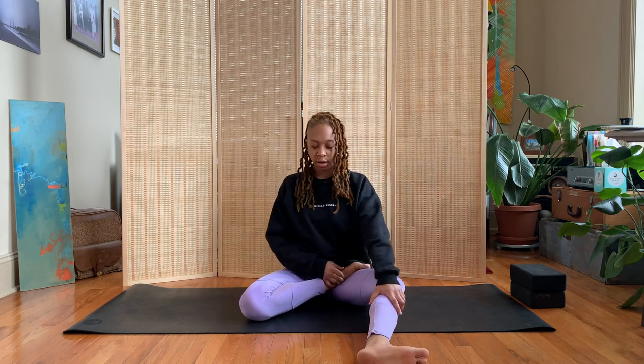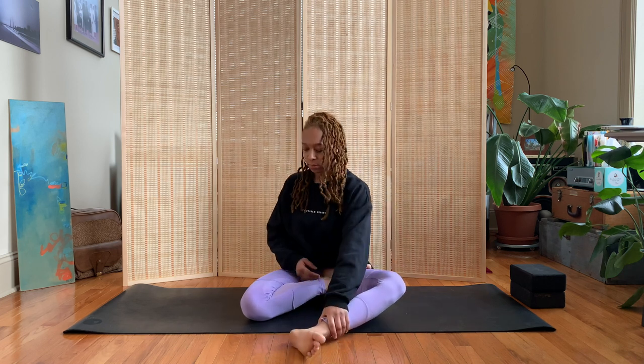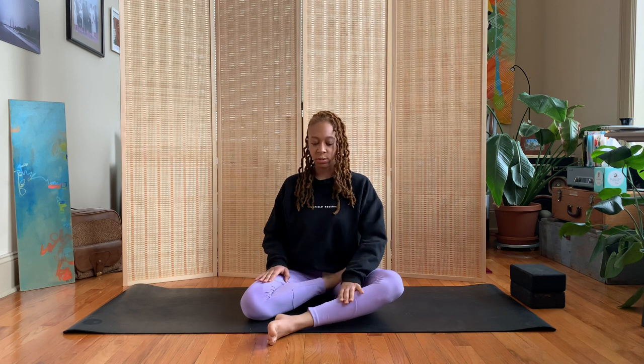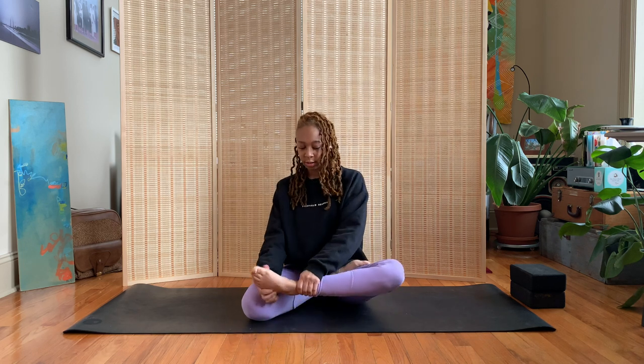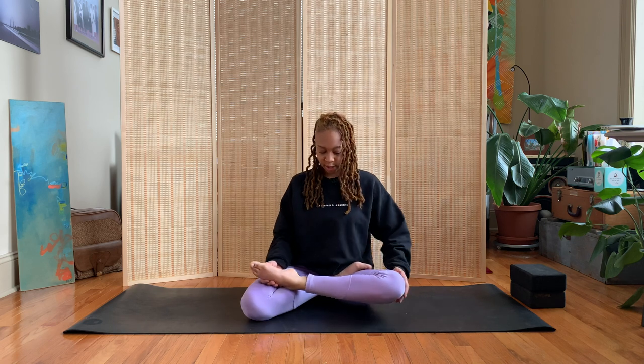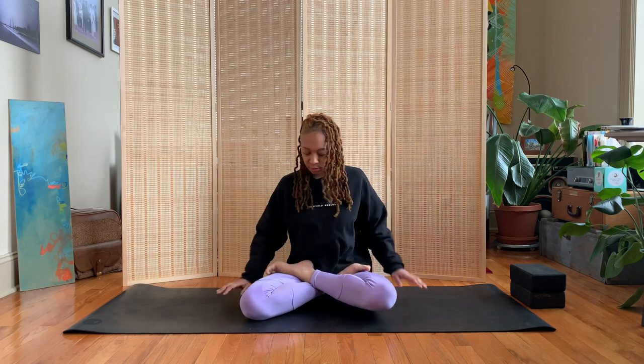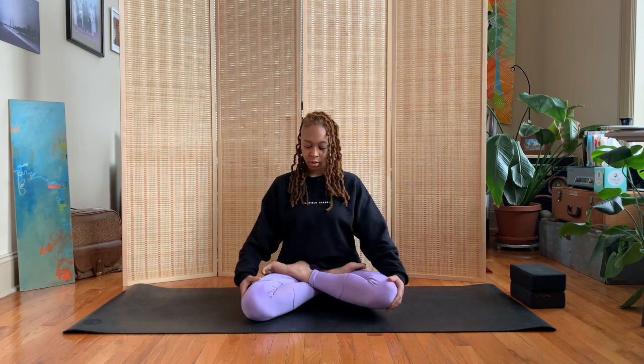We do the same thing on the other side — bending our left knee, rotating from our hip. This time we have to bring this leg on top of the other one, so we lift our shin up a little bit, that knee is going to start to lower down towards the mat, and we tuck it into the right hip. When you're in full lotus pose, it looks like this: sitting nice and tall and straight.